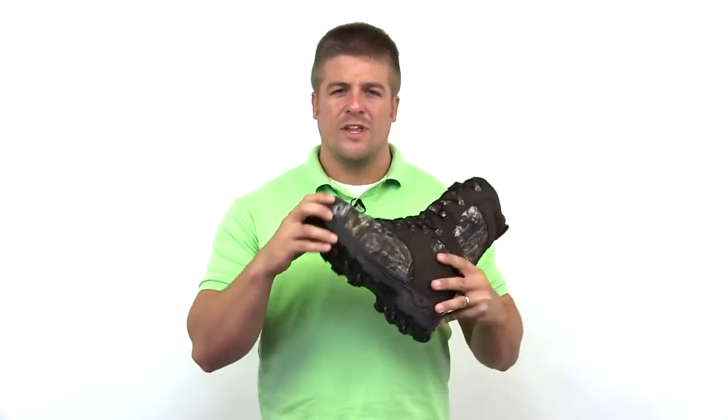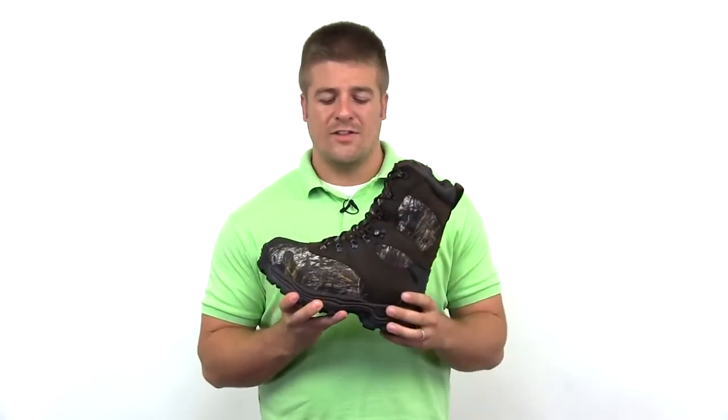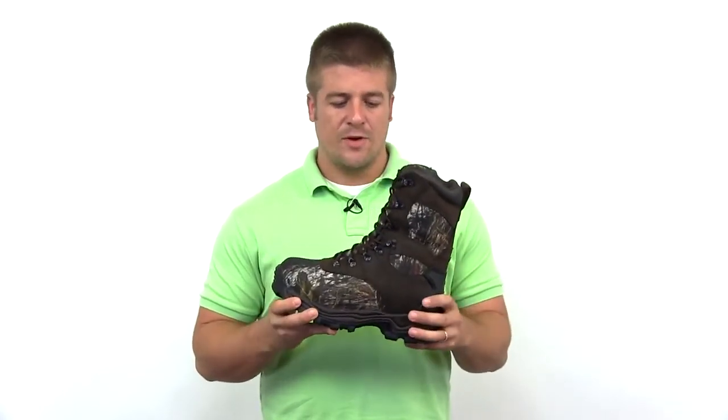Introducing the Heritage Rocky Sport Utility Pro Boot. It features cement construction with a rubber lug outsole with a heel and toe guard for aggressive terrains. The 900 denier high abrasion textile upper has the original Mossy Oak Break-Up camo with full grain leather for extra durability.